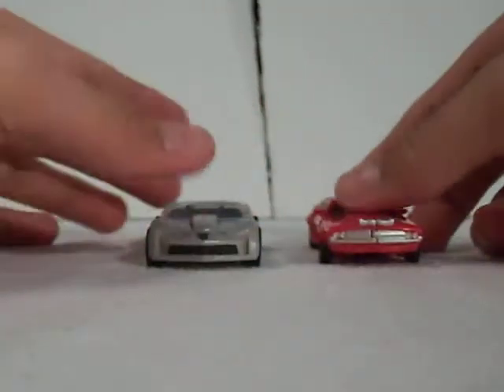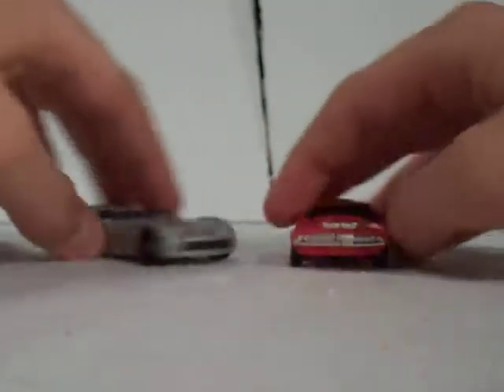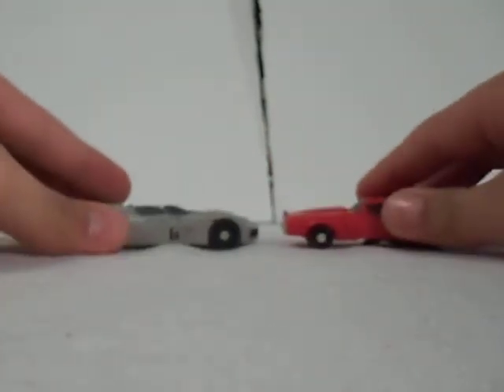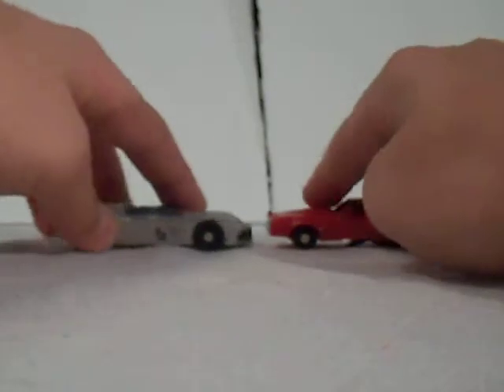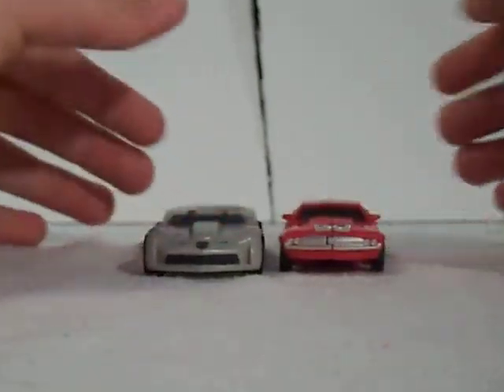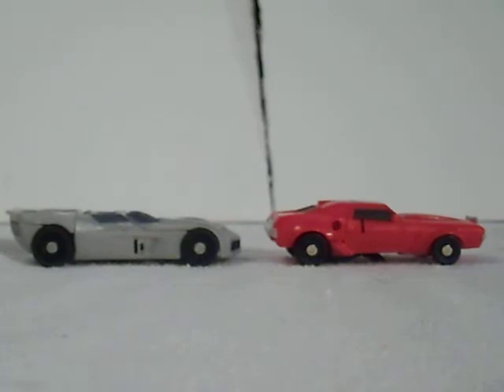Here he is compared to Dark of the Moon Cyberverse Legion-class Sideswipe. You can see Sideswipe is a little bit bigger, so there's really no hiding the fact that Hasbro has downscaled all of their figures, which is to be expected. Although they are different body types, you can see the difference in size, especially with the wheels.